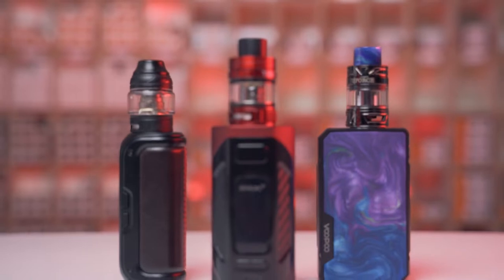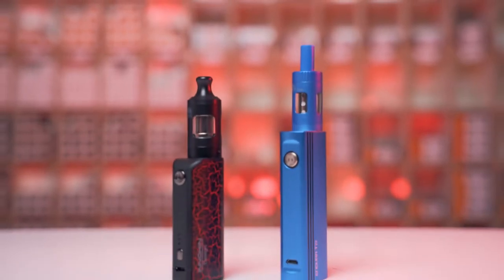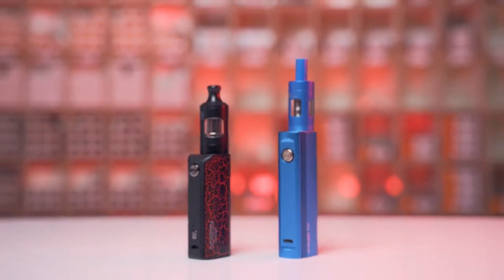Now, my previous dramatic reenactment aside, most people have actually experienced spitback at some point in their lives. Generally, it's more likely to have occurred to you if you're more drawn to the bulkier, more powerful, high wattage sub-ohm vapes. But lower wattage MTL machines such as the Innokin EasyWatt or the Vaptio Ergo — it's not to say that this doesn't happen with those devices as well. It is an almost fairly universal issue and it's not as unusual as you might think.